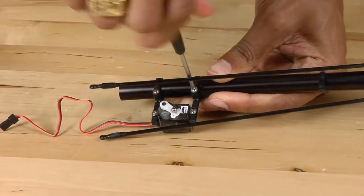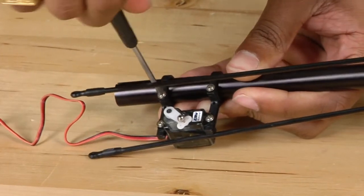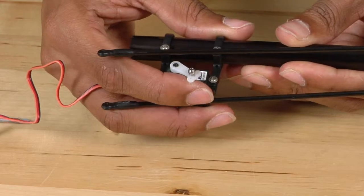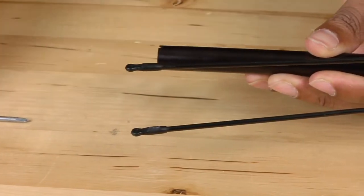Next, we're going to remove the tail servo. Loosen up the tail servo support — you don't need to remove the screw completely, just loosen it up. Once you've loosened it, simply slide it off the tail boom and set it off to the side.